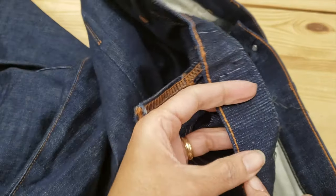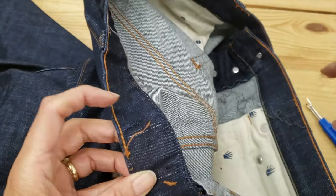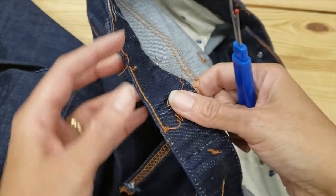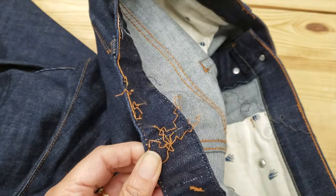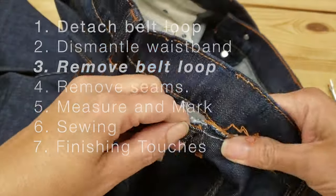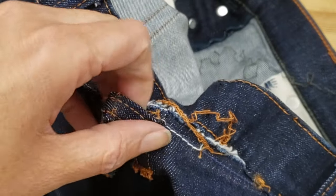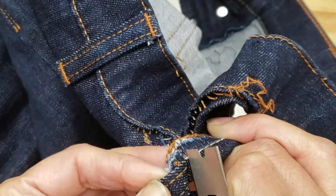Here I'm removing some more of the thread along the top inner line. I decided to do this twice because I really want to avoid pulling too hard and having the entire seam come off. Now that the waistband is dismantled, we can finally remove the belt loop going in from the underside again, and I also pin this to the jeans so that I don't lose it later on.